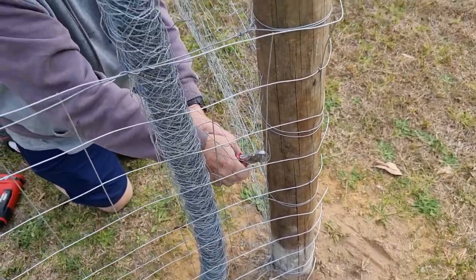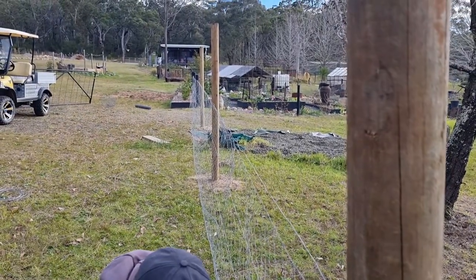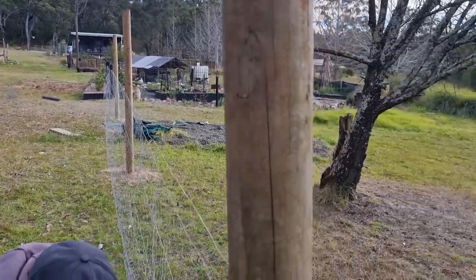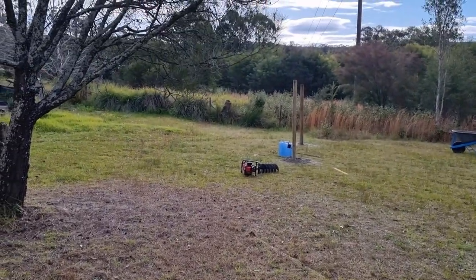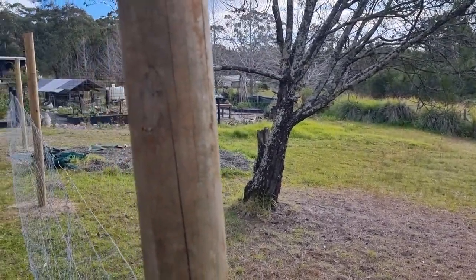I cannot believe that I'm so lucky to have a huge new garden area to be able to garden in - to grow food for our family, to grow flowers for the Posie Project. I just consider myself so blessed. Look at this area - it's going to be stunning.